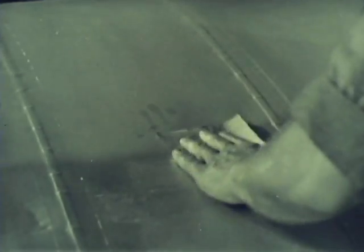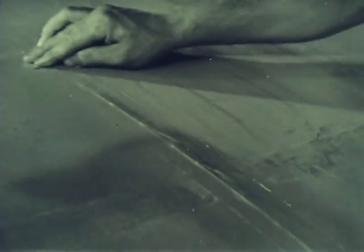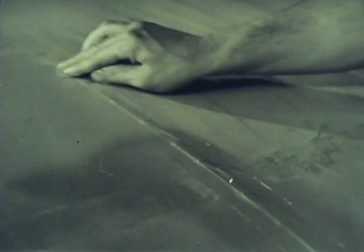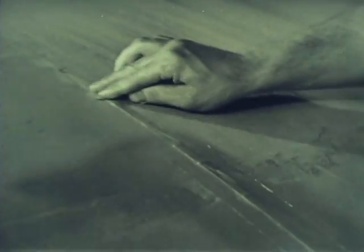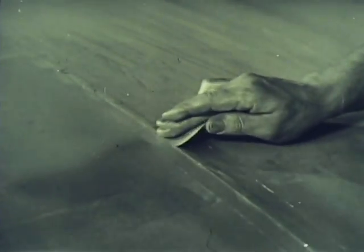Sandpaper coarser than Triple-O should never be used. Too much pressure may stretch or tear the fabric. Special care must be taken in sanding raised places, such as are caused by the rib stitching and tapes. Too much sanding on these places may remove the finish, cut through the fabric, and possibly weaken the rib stitching. As the finish progresses, a finer sandpaper, wet or dry number 400, is used to avoid scratching the surface. Toward the end of the finishing operation, the fine sandpaper must be constantly lubricated with clean water. This makes the finish smoother and avoids scratching.